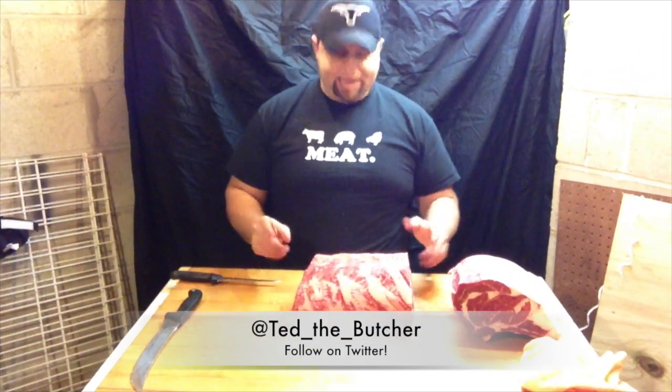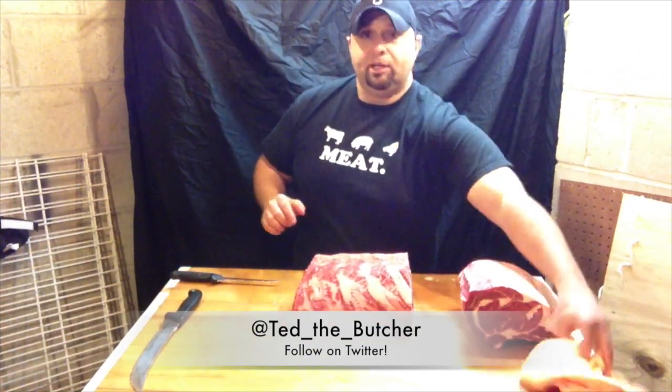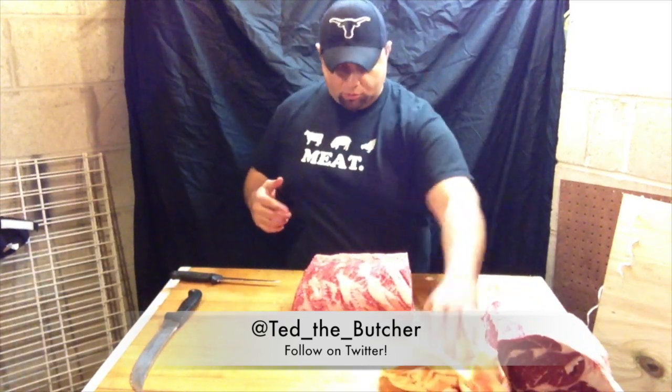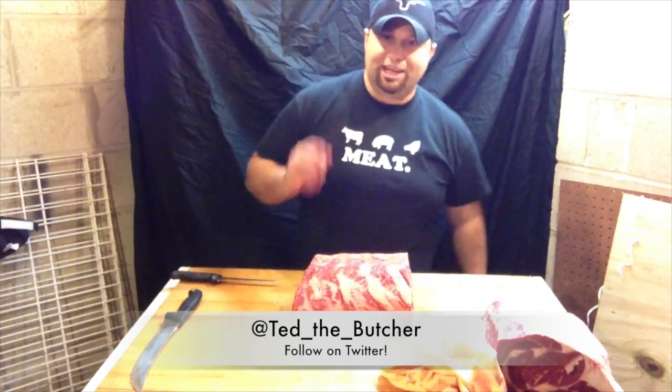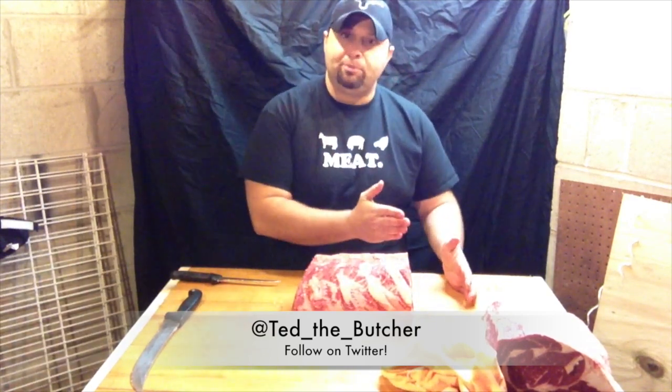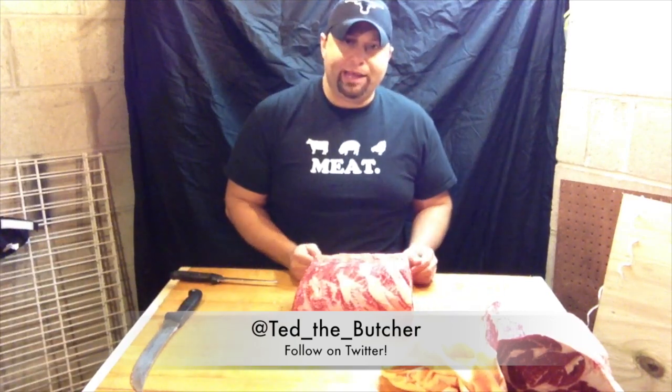I'm going to show you a little variation on the prime rib roast. It's basically going to be a rib roast, but some people like it when you tie the bones back on. So we're going to take the meat off the bone and then tie the bone back on.